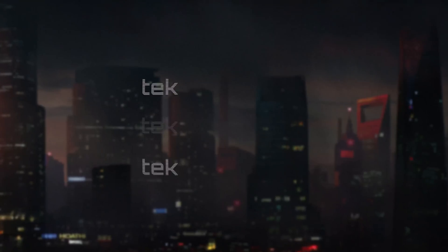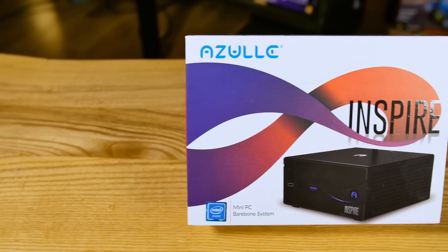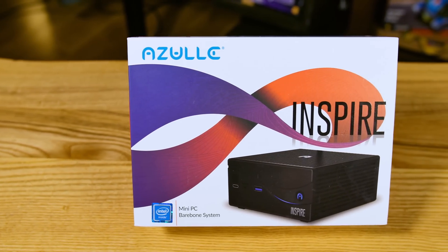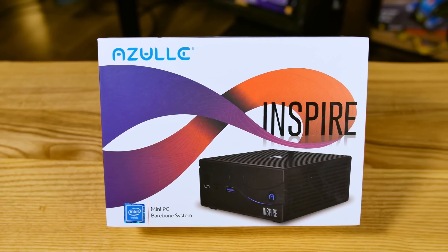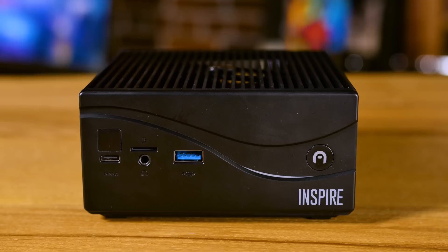How about some bare-bones Kaby Lake goodness that will inspire you? This is the Azul Inspire, and this is, in my opinion, their most inspiring product yet — mainly because the list of specs includes almost nothing, meaning that you can turn it into anything you want.